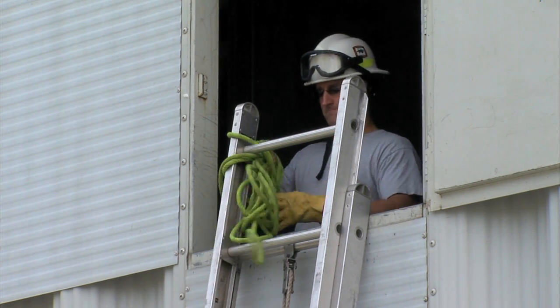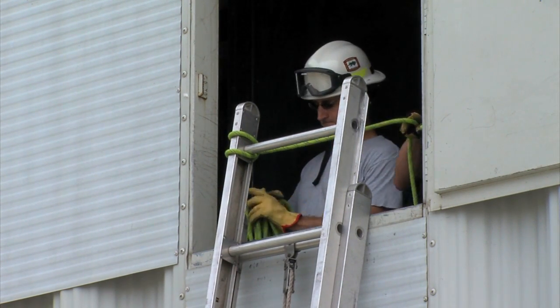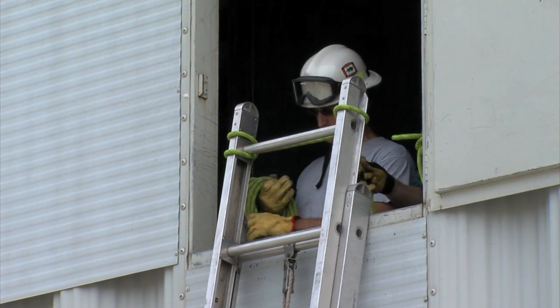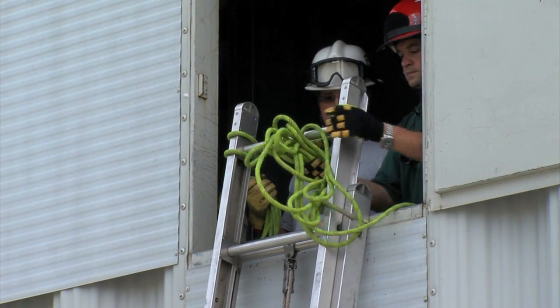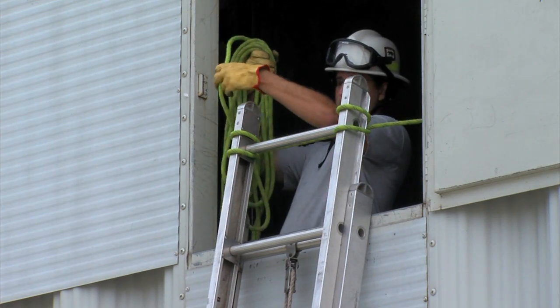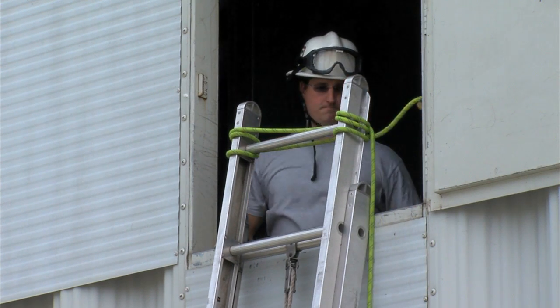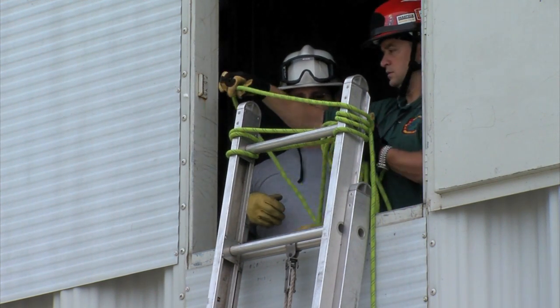The ladder is placed vertically against the wall of a building. The tip of the ladder should extend about two rungs above the opening. Secure two side guy lines to each beam tip of the ladder with a split locking clove hitch. Anchor with the rescuers on the ground at about a 70 degree angle.